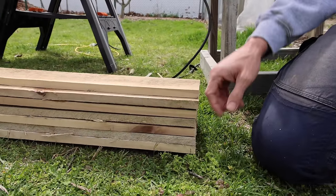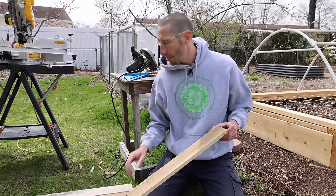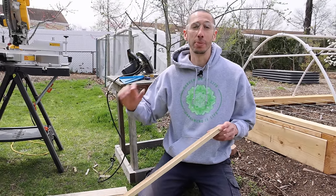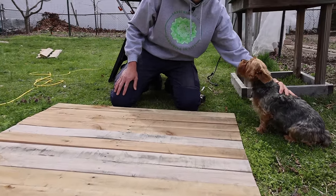One side is all cut. Now what I'm going to do is search through the boards, find my shortest board, measure it, and then cut all of them to the exact same length. I got my boards all lined up to find the shortest one.